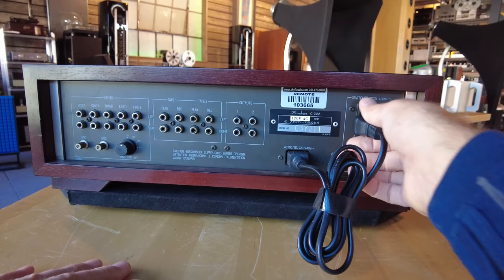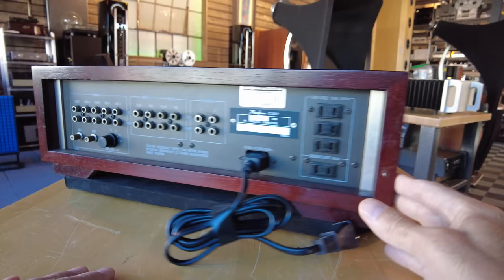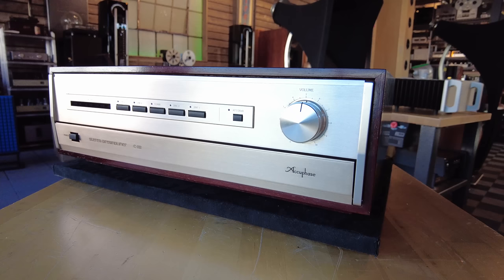On the back, typical Japanese simplicity — five sets of inputs, two record tape loops, two sets of outputs, and some convenience outlets. We've relabeled this 120 volts, removable IEC power cord. Loading for the moving magnet is done in the back, but for the moving coil it's done in the front. Beautiful condition — fairly rare piece from Accuphase being offered at $2,699 on our website, no other accessories.